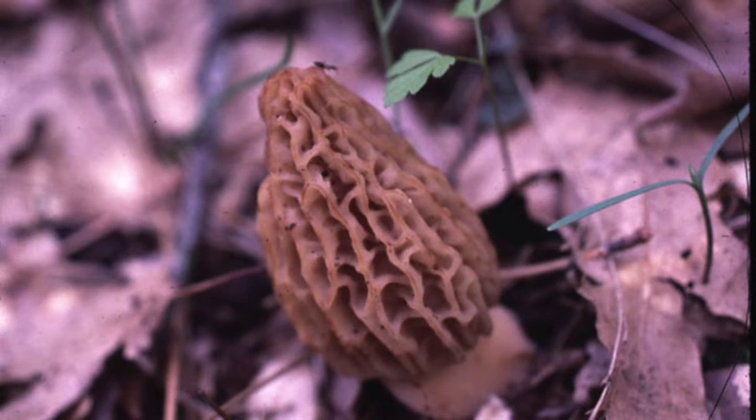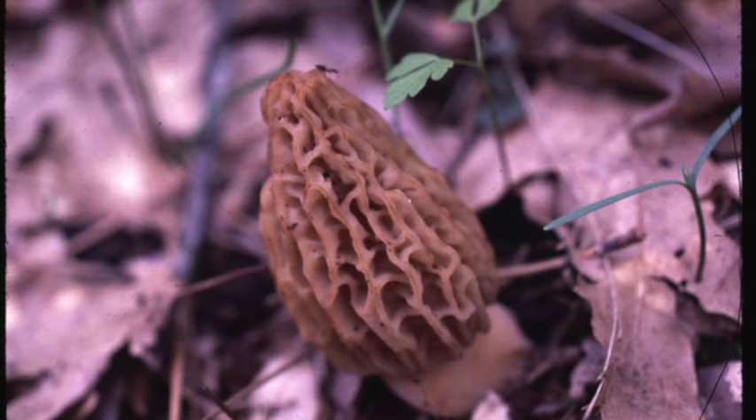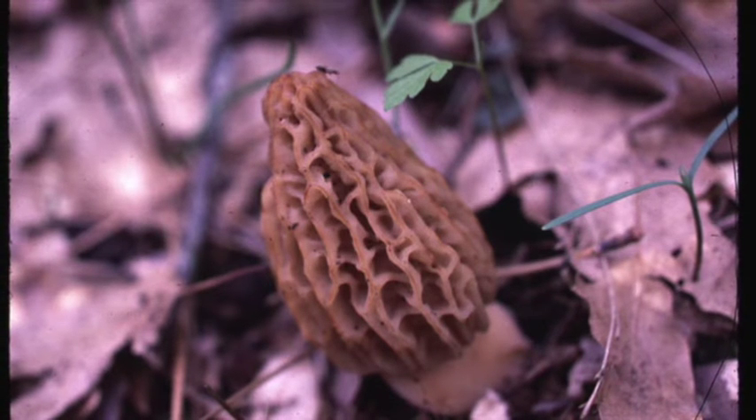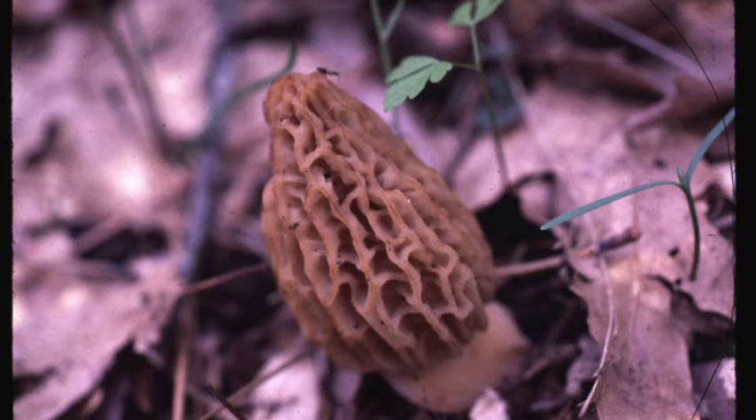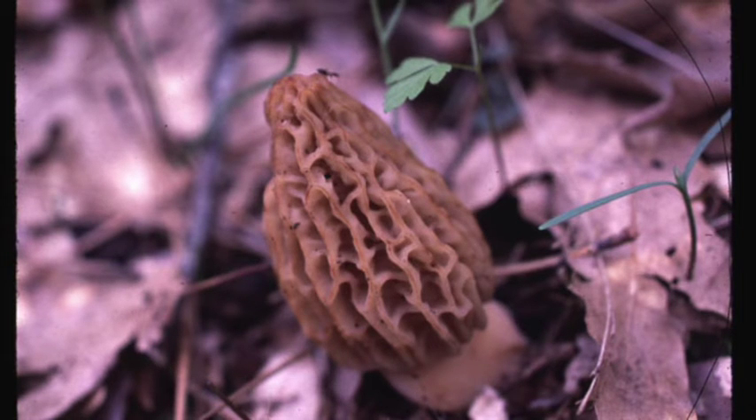The prepared slide we have in class is a cross-section through the cap of this morel. That cross-section will have little cup-like structures and you'll be able to see the reproductive spores inside the morel.